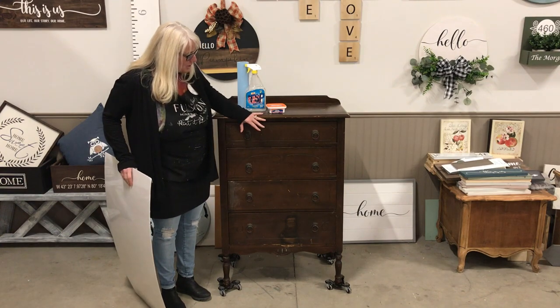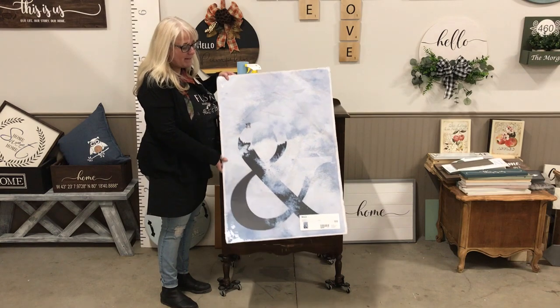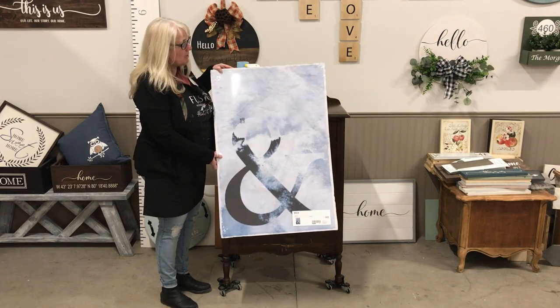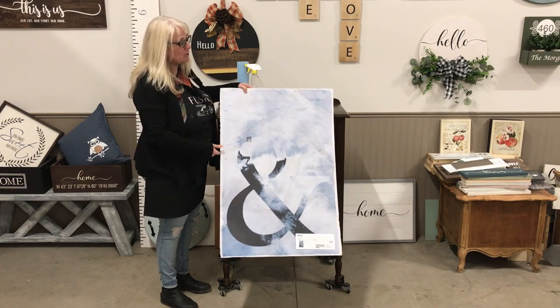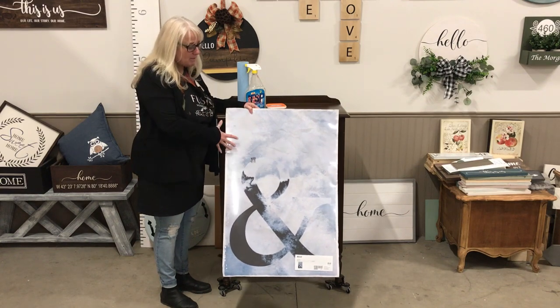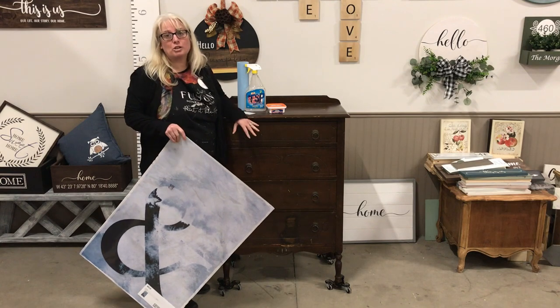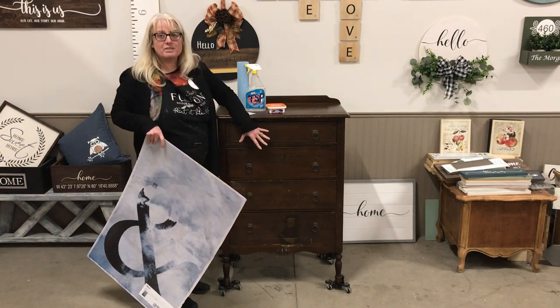I got this poster from IKEA and, believe it or not, it was on sale for $2. So I thought I can't go wrong with that. The goal is to show you how you can easily decoupage something as thick as a poster using our ultra grip method on the front of this dresser.